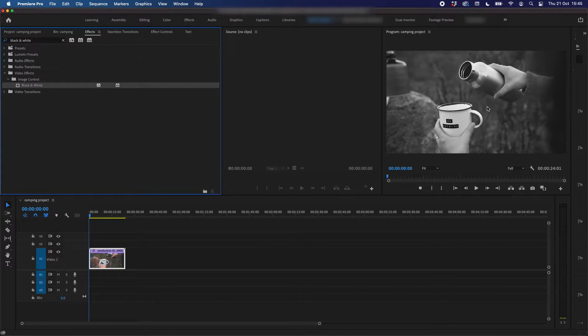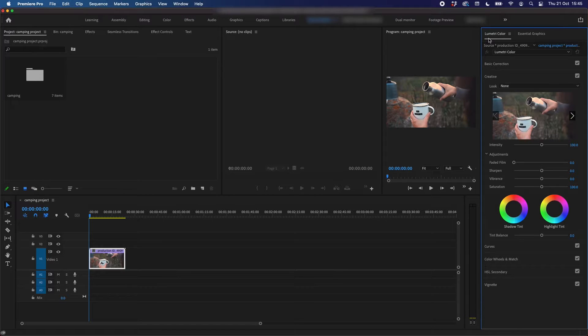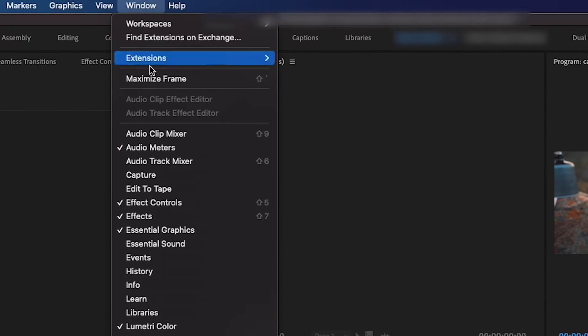If you want to do it a more advanced way, you can do it through using the Lumetri Color in Premiere Pro. So what I'm going to do is undo what I've just done, and then I'm going to open up my Lumetri Color. If you don't already have Lumetri Color open in a panel, you can go to Window and then go down to Lumetri Color and select it and it will appear.